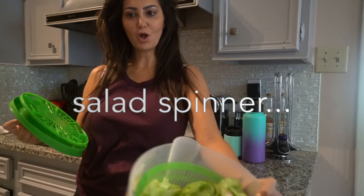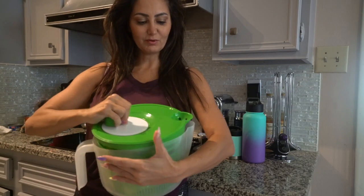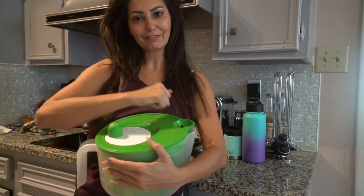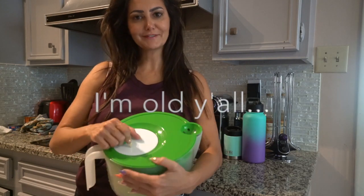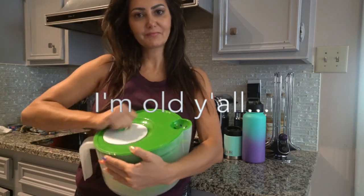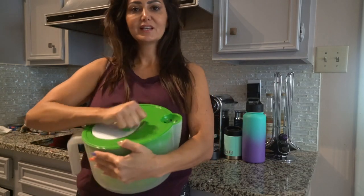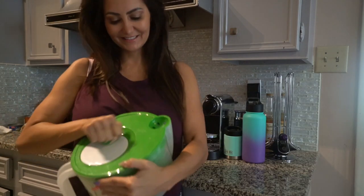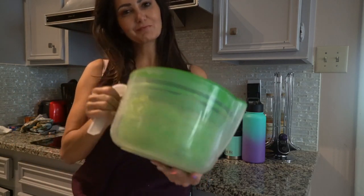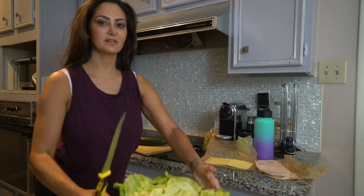This is to get the water out quicker. I remember the old school ones had like a string you'd pull. Anyway, I don't know if lots of people use these or if it's just a European thing, but I grew up with my mom using one of these. Pretty nifty little tool. As you can tell, I've got my lettuce ready to go.